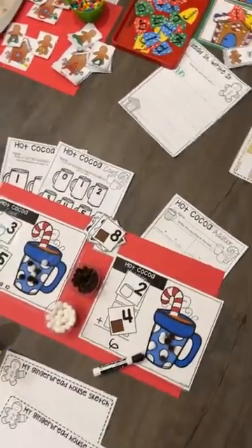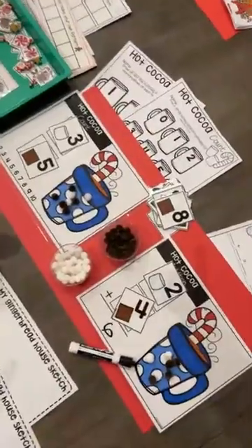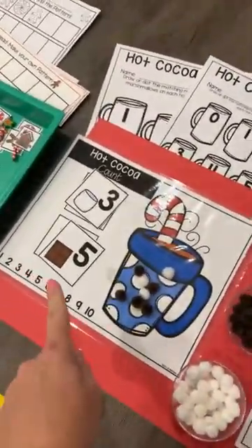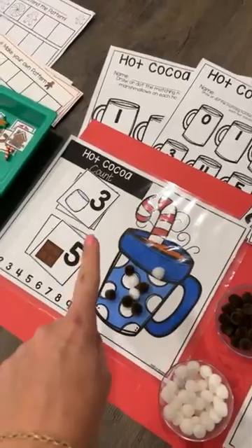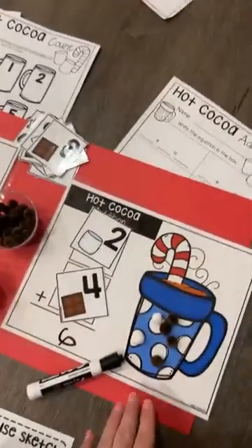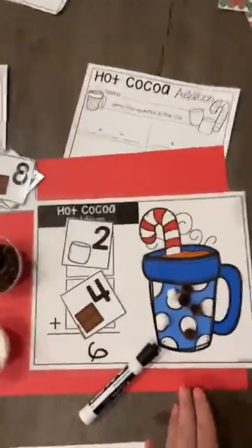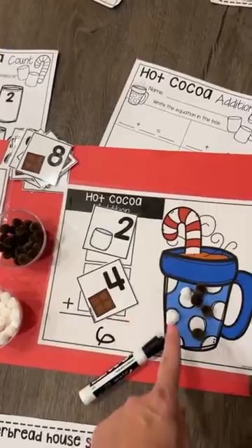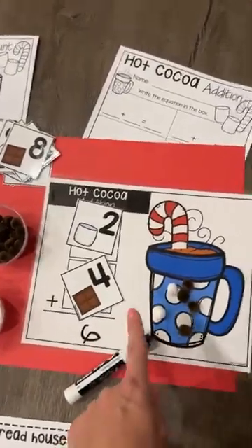So let me tell you about the math. We have a hot cocoa game — this one is counting. They'll pick a chocolate card and a marshmallow card and put that many on. Now if you want to make it addition and a little bit more challenging, they'll pick up the marshmallow card and the chocolate card, put that many in, and then add it up. There are worksheets with that one as well.